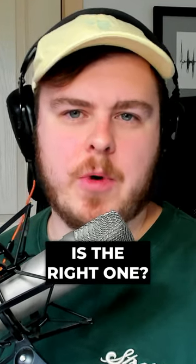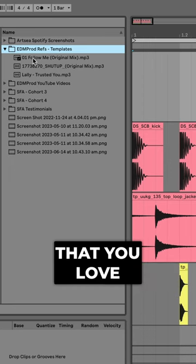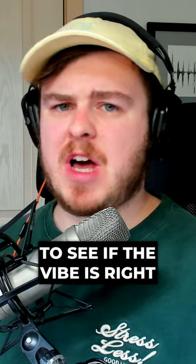Not sure whether the kick in your track is the right one? Load up a reference track that you love alongside your track, put the start point right on the beginning of the first beat, and simply solo between them to see if the vibe is right.